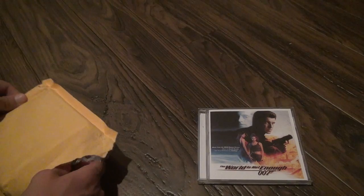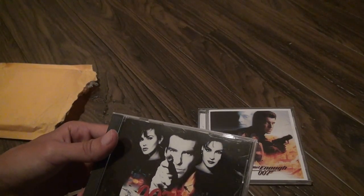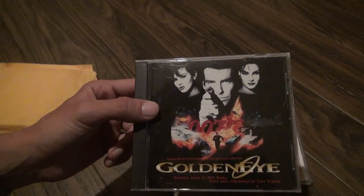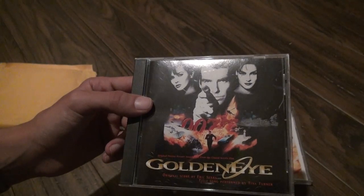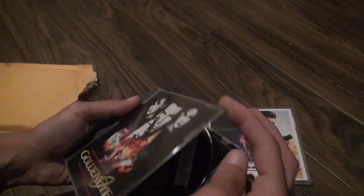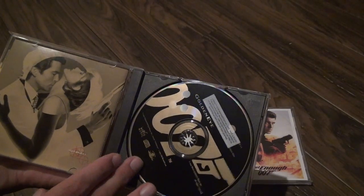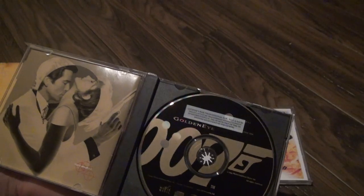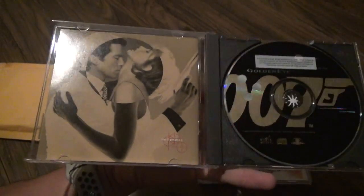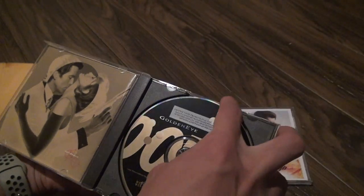Now we're going to open up Goldeneye, the music soundtrack. I don't quite remember it looking like this because I had another copy of this but I lost the disc and the case. I don't quite remember it looking exactly like this — maybe I'm wrong. This is definitely not the same one I had before, but nevertheless it's good for the movie. There's always something sexual about 007, nothing you can do about it.